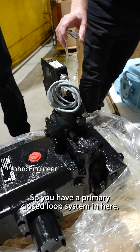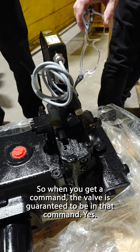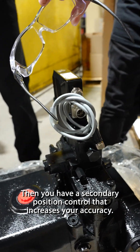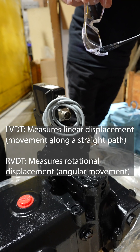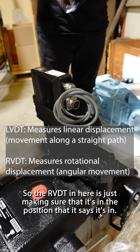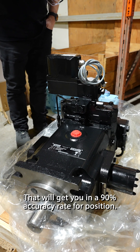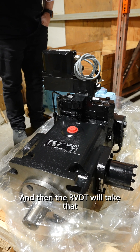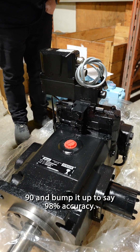So you have a primary closed loop system in here, so when you get a command, the valve is guaranteed to be in that command. Then you have a secondary position control that increases your accuracy. The RVDT in here is just making sure that it's in the position that it says it's in — we'll get you a 90% accuracy rate for position, and then the RVDT will take that 90 and bump it up to, say, 98% accuracy.